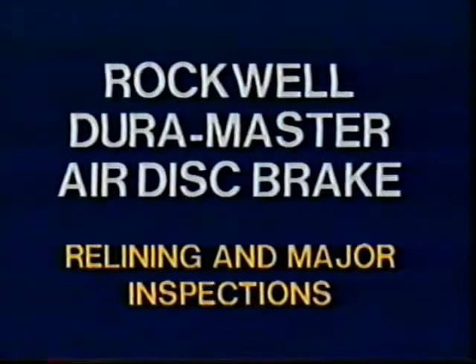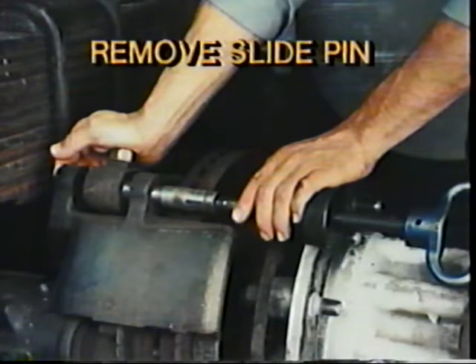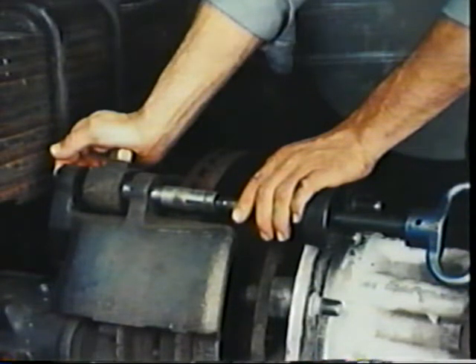The next areas we'll cover are relining and major inspections. Major inspections are performed at reline with the wheels off and include all the steps involved in a minor inspection. Be sure the brakes are released, the spring brakes are caged, and the wheels are blocked. If necessary, disconnect airlines to allow the caliper to swing down. To begin, remove the upper slide pin by removing the cotter pin, loosening the nut on the retainer, depressing the retainer, and removing the slide pin using the slide hammer from Kent Moore Toolkit J-34064-B. If necessary, use penetrating oil and tap the retainer to break loose any corrosion.